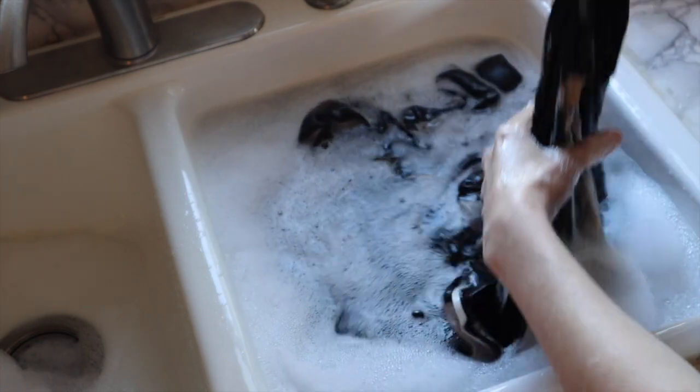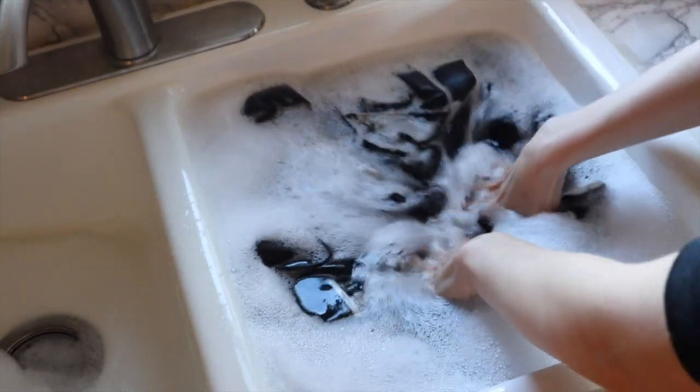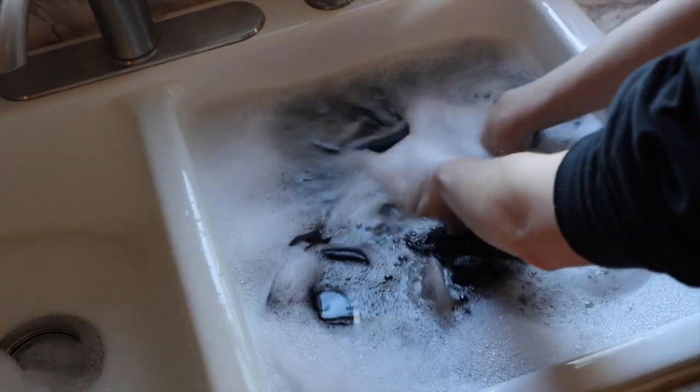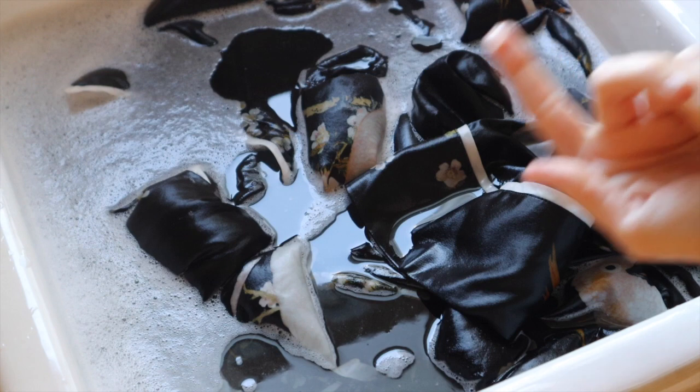I'm going to let the silk soak for about five minutes, just gently moving it around. We're not going to aggressively agitate it or scrub in any way. Speaking of scrubbing, if you have a stain and you know it's not coming out by this method, take a little dollop of baby shampoo or curly girl method shampoo.